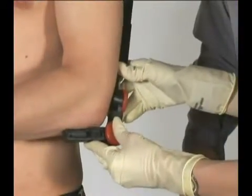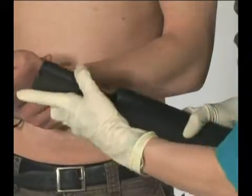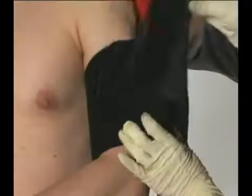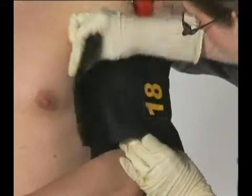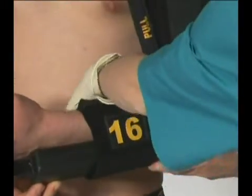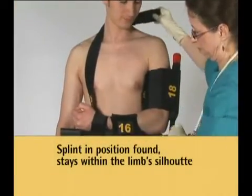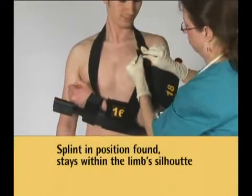Sager enables splinting in the position found. No movement of fractures means less injury and pain. Sager also stays within the silhouette of the injured limb. This makes extrication from the confined space of a wreckage easier, less time-consuming, and promotes fewer complications.